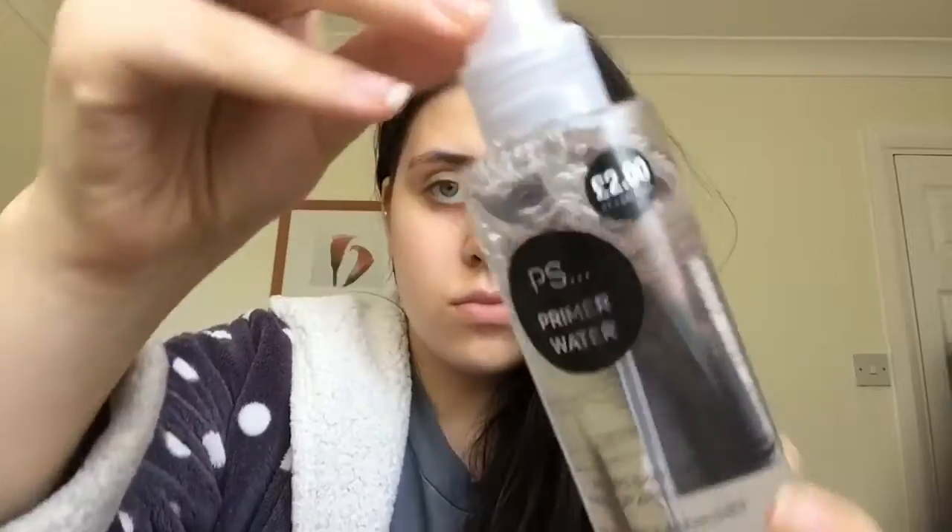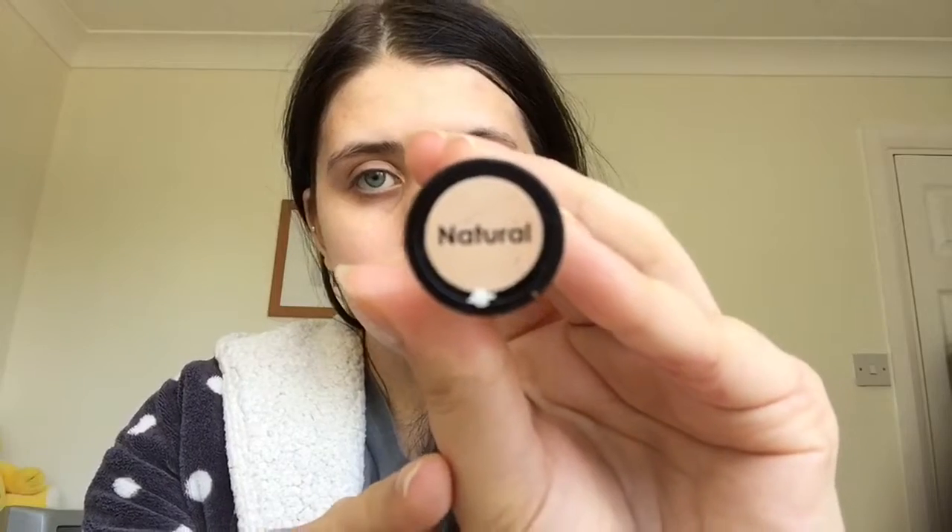Hey, so today I thought I'd show you how I got this purple glitter prom look. Without further ado, let's get into the video. For primer I'm going to be using my Primark priming water. Then I'm going to be taking my MUA Hide Conceal in the shade Neutral and applying that to my eyebrows to carve them out.